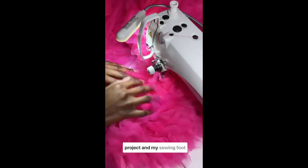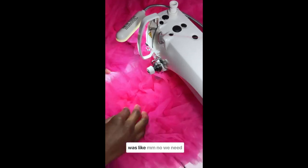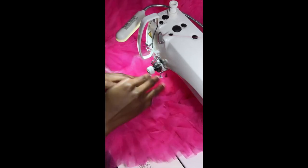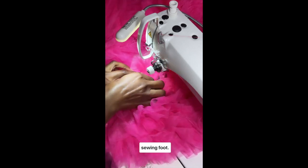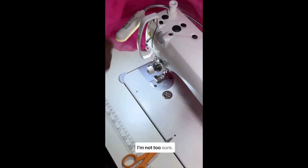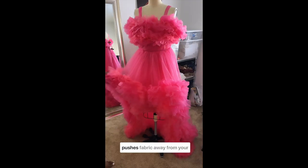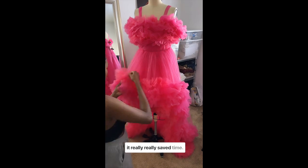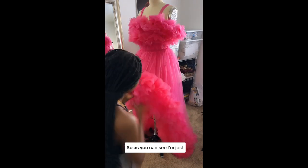My sewing foot was like, no, we need something else that works, so I changed to this new sewing foot — it's called a boat foot, I think, not too sure — but it essentially pushes fabric away from your needle as you're sewing, and it really saved time.